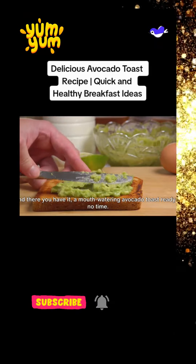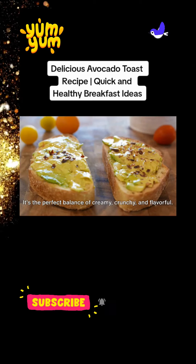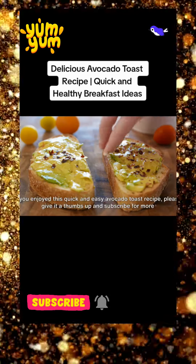And there you have it, a mouth-watering avocado toast ready in no time. It's the perfect balance of creamy, crunchy, and flavorful.